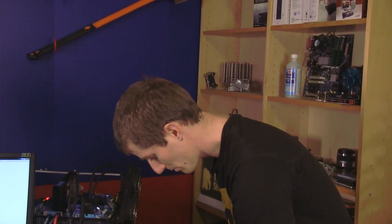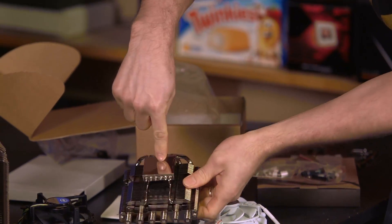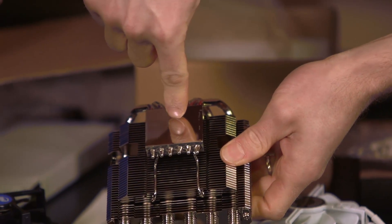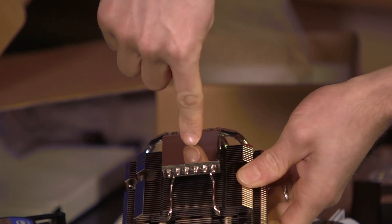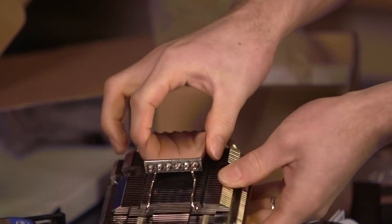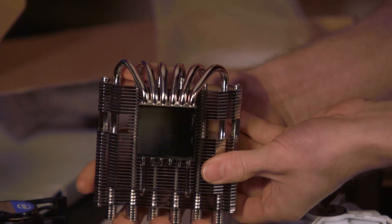I'm going to do the obligatory finger shot on the bottom here — Thermalright does such a good job of manufacturing. The obligatory finger shot doesn't necessarily indicate how flat the surface is or how well the cooler will perform, but it shows the kind of care and attention that goes into their products.